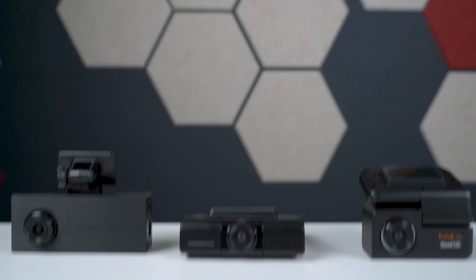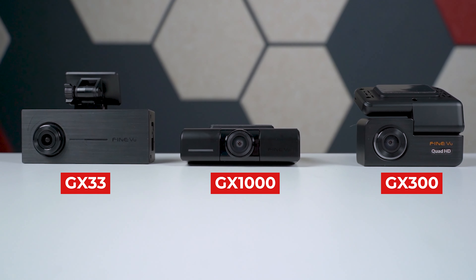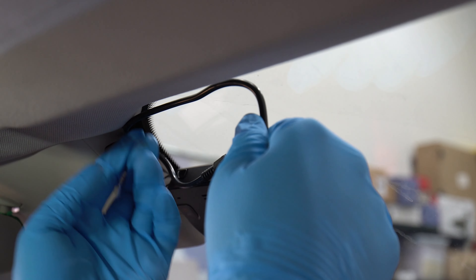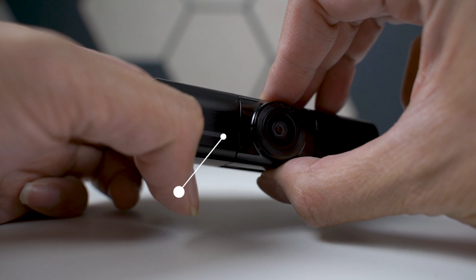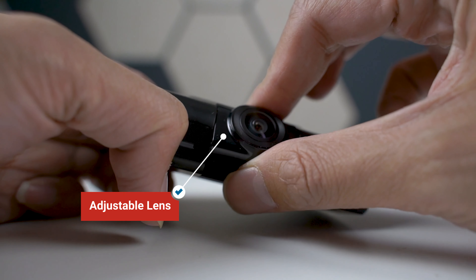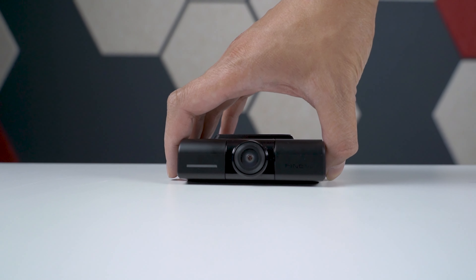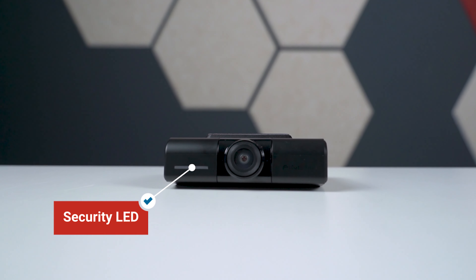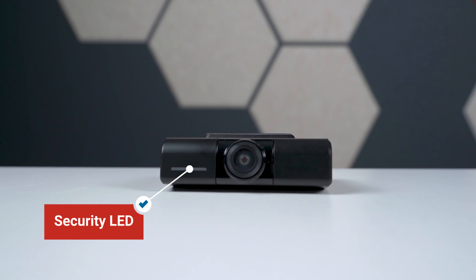The GX1000 is going to be a little bit bigger compared to the GX33 or the GX300, but because it sits right against the glass, we do find that it's a bit more discreet when it's mounted. The lens is adjustable up and down to accommodate different windshield sizes and shapes. On the front of the camera, right next to the lens, you're going to see the security LEDs. While some people like to have it as a deterrent, there is an option to turn them off within the settings in the app.